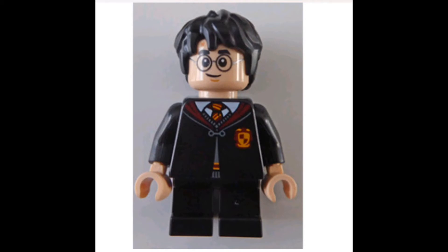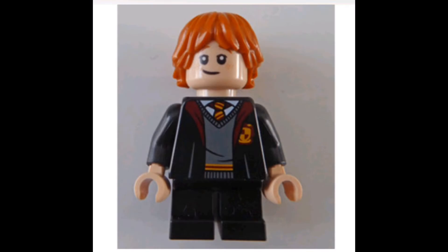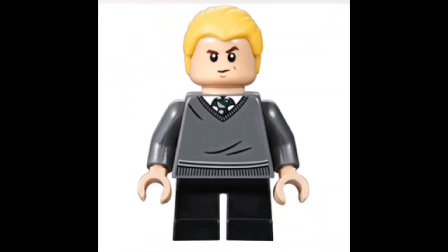Next we'll take a look at the Harry Potter figures with their robes on. Obviously they all have a very similar torso printing for this, so I don't really have a favourite. I guess my favourite is Harry, just because I like his hairpiece, but they're all pretty much the same and they all look fairly accurate to their counterpart. I like the small touches, like Ron having his open, but not much detail that's changed.